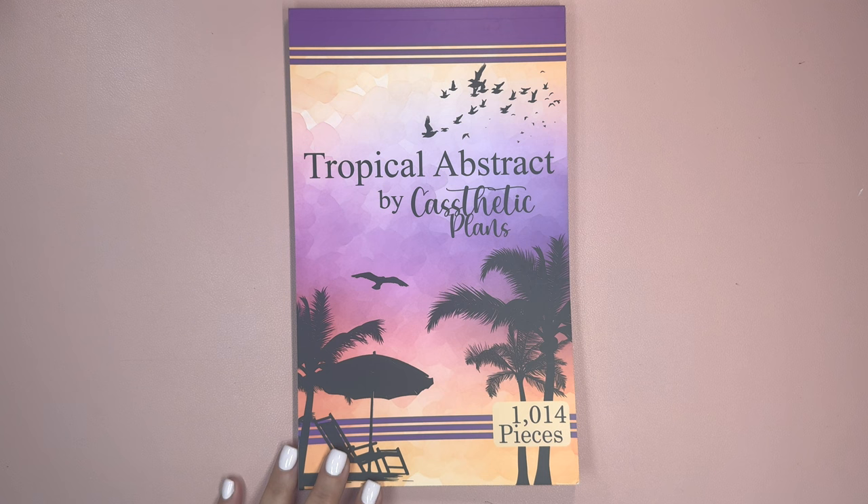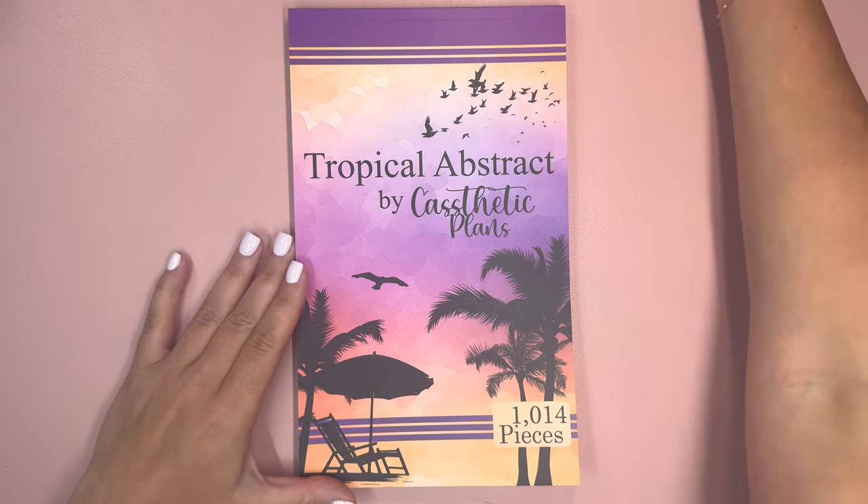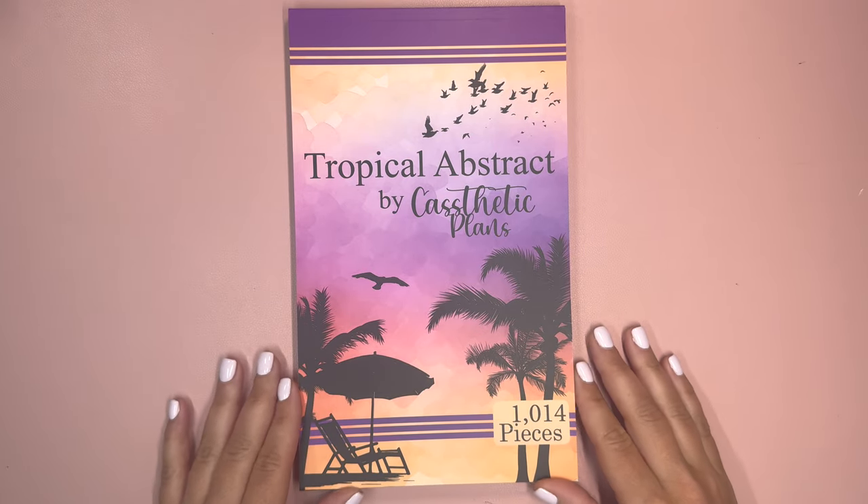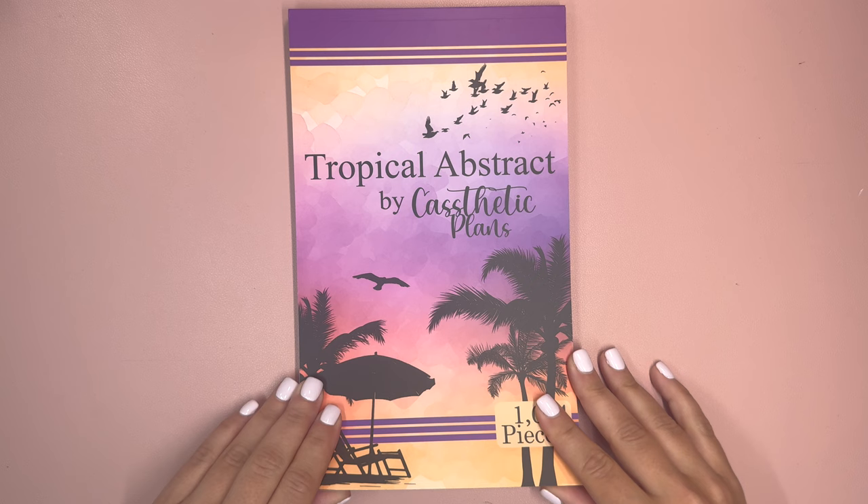Hello and welcome to my channel, this is Elise here at Plan with Elise, and today I am sharing with you the newest Castetic Plans sticker book, and this is called Tropical Abstract.